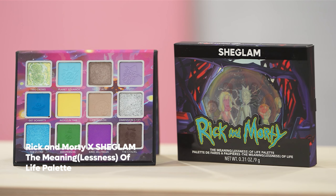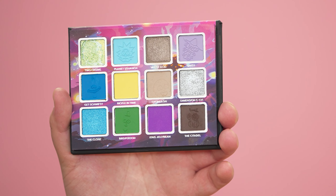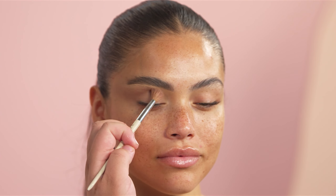For eyeshadow today, we are going to be going in with the Rick and Morty X SheGlam Meaninglessness of Life palette. We are going in with the taupe shade Chromulon, and this is just a beautiful shade to add structure to the lid and kind of create our desired shape. I am mainly focusing this in the center of the crease and then going outwards towards the temple of the eye.